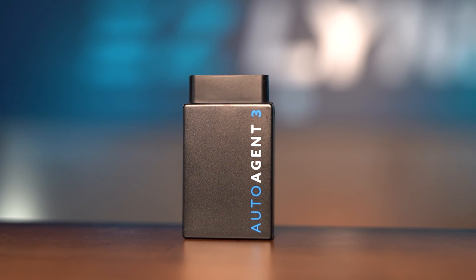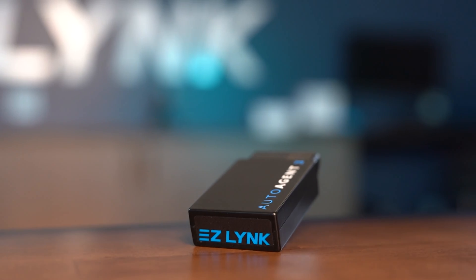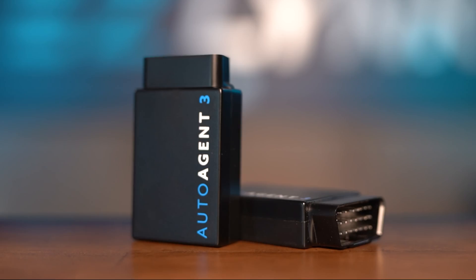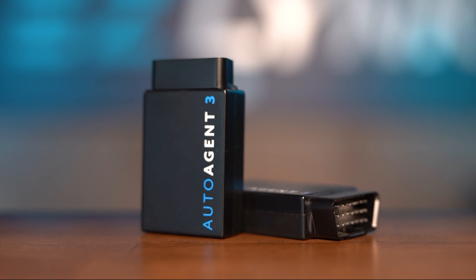Check the links below for PowerSports-specific installations. As always, thanks for watching. Check out these videos and make sure to like, share, subscribe, and hit that notification bell for more EasyLink content. We'll see you in the next one.